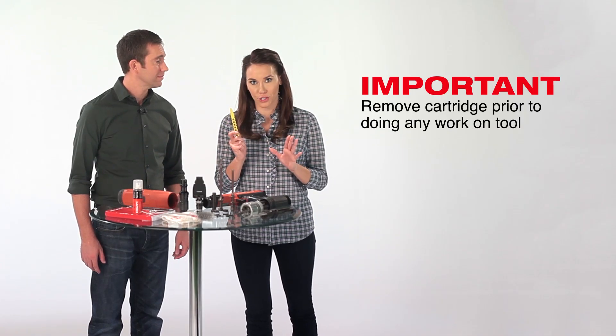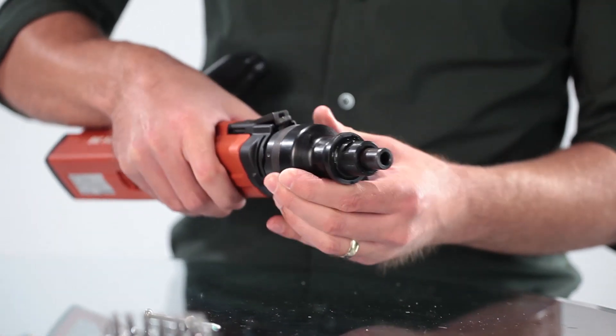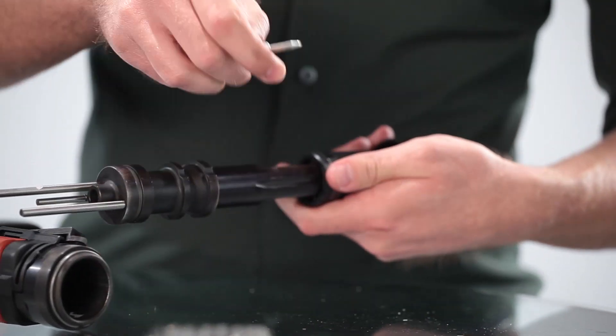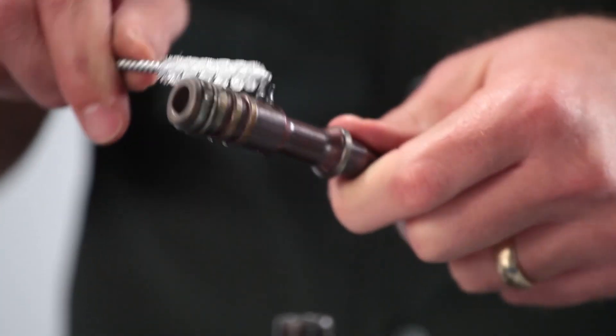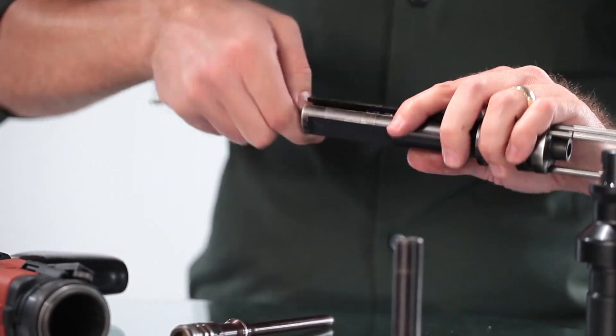First, always make sure the cartridges are removed before starting any work on your tool, then disassemble the tool. Refer to your operator's instruction manual for complete details on disassembly of your particular tool. Use the brushes to remove debris and powder residue buildup from around the piston, the piston guide sleeve, and the fastener guide.